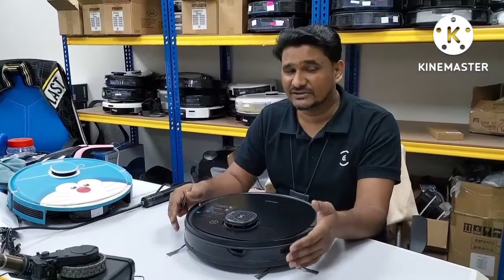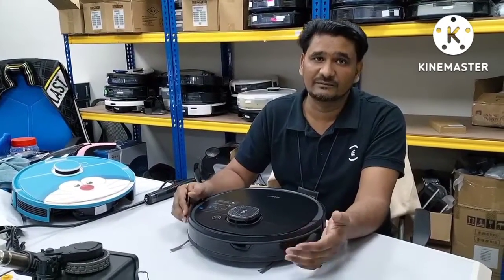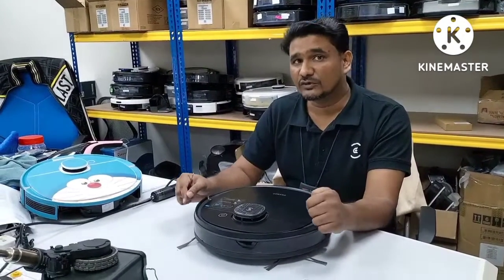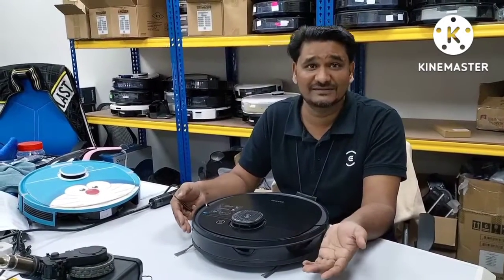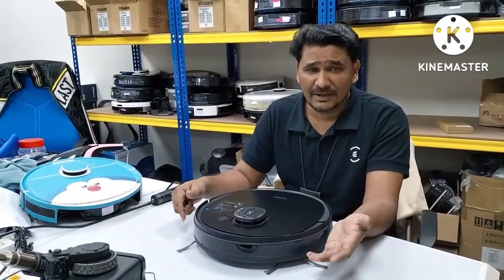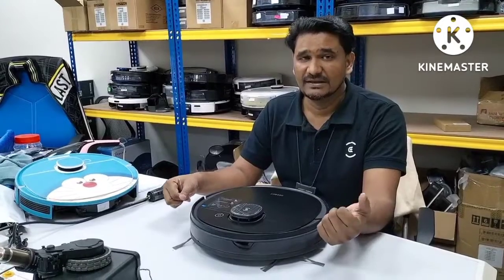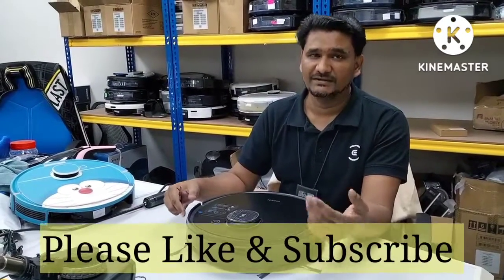I suggest you send the depot to your service center for repair once you confirm which part is faulty. These videos I make especially for customers who are staying in countries where there is no service center available — like India or some other countries, Canada — where no service center is nearby. So many customers are asking me these questions, that is why I'm making these videos so they can settle minor issues at home and know how to test and which part is faulty.